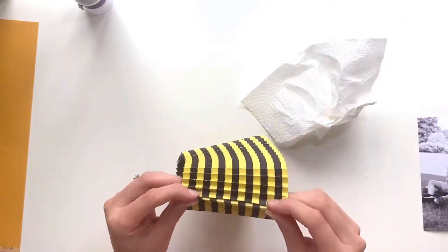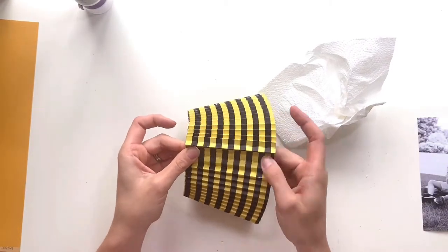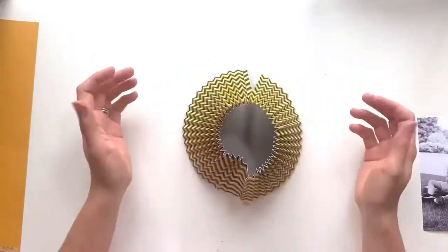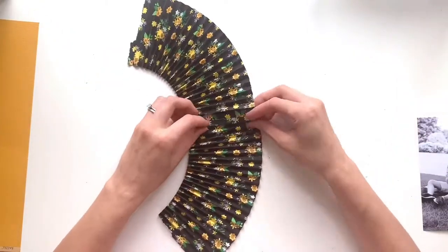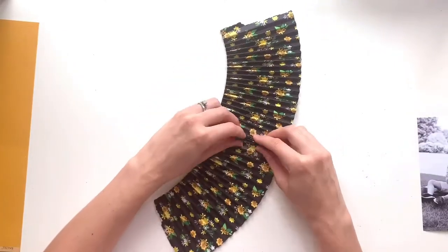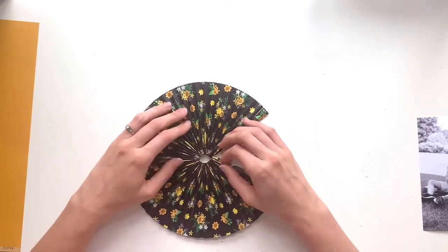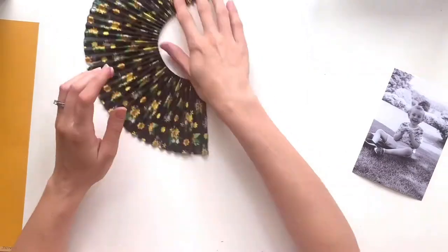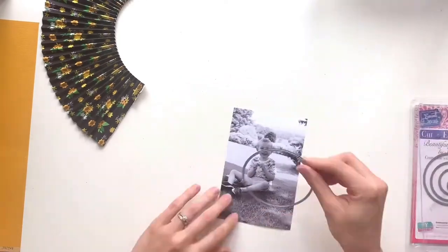I try my hardest to force it around into a circle but it's just not long enough. It actually ends up tearing one of the scores where I've scored quite deeply. I thought maybe once I'd stuck it together it might have worked, but as you can see it's ripped, so I end up ripping it all the way down. I'm going to make as much of a circle with it as I possibly can, and the section where it doesn't quite meet I'll cover with my photo and some embellishments, so it has the appearance of being a full rosette.